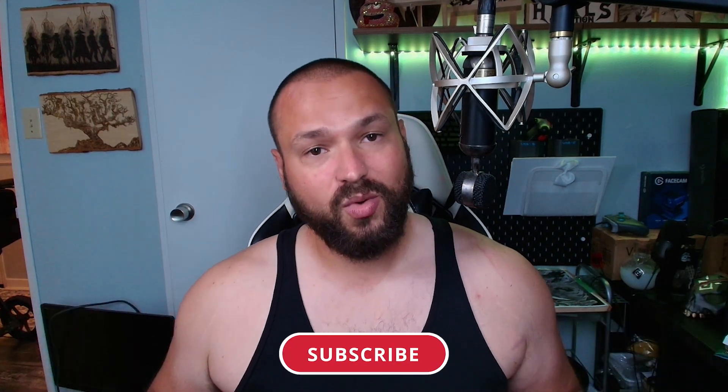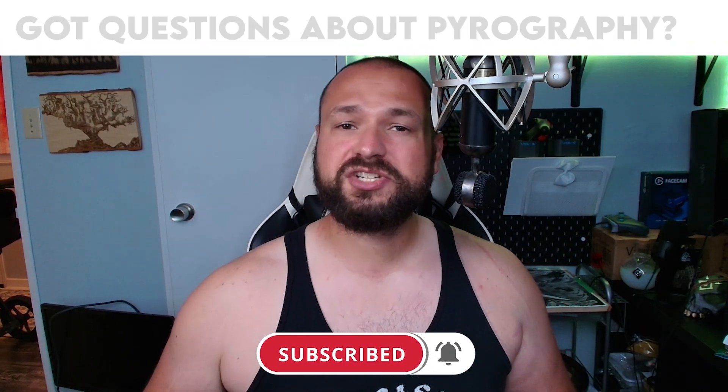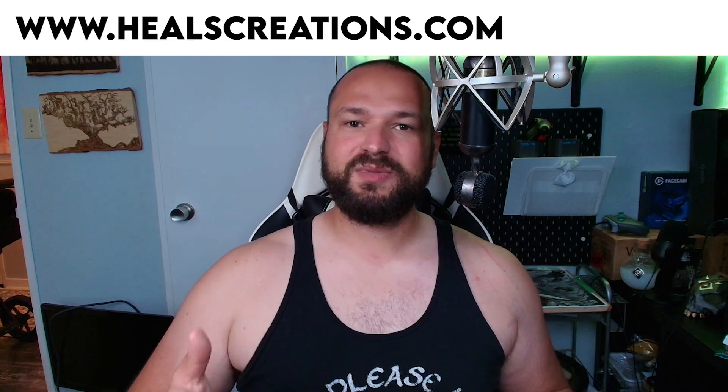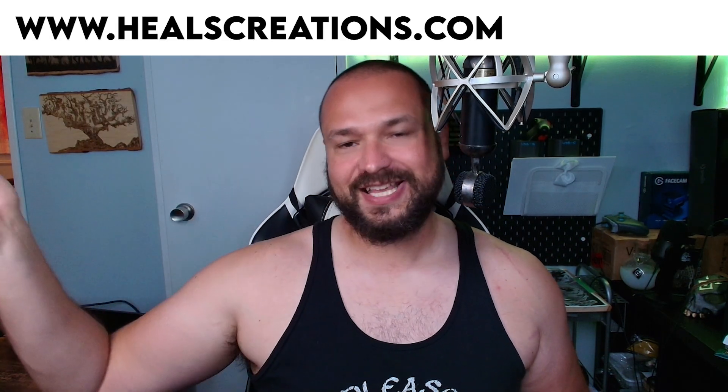Thank you so much for watching! If you want a dedicated shading video, leave a like and a comment below. If you have any questions about pyrography, let me know in the comments. We also have a new website — heelscreations.com — with fantastic pieces for sale and a newsletter with dedicated content. Thank you for being here, and I'll see you guys later. Have a wonderful day, pyromaniacs — keep burning!